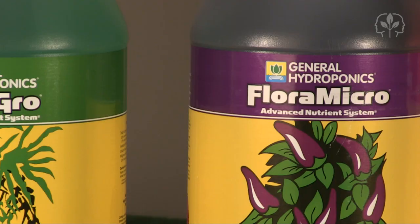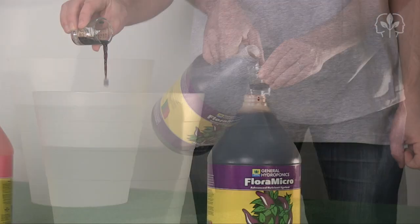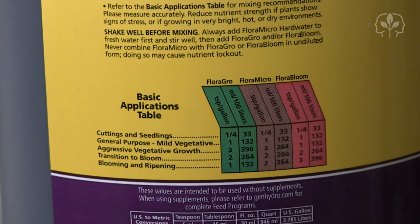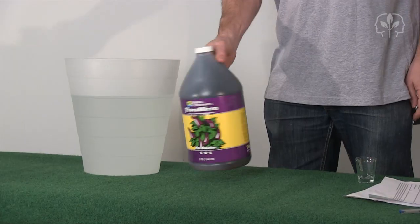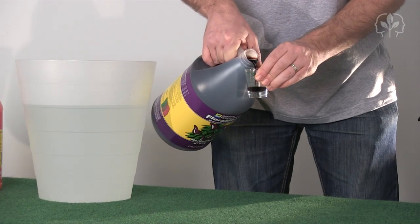The first part we're going to add is the Micro. The water we're using here is pretty hard, so we're going to use a hard water formulation of the Micro part. We're going to make a mild, general-purpose hydroponic nutrient solution for vegetative growth. The instructions say one teaspoon per gallon of each part, and as we've got two gallons of water, that's two teaspoons of Micro, two teaspoons of Grow, and two teaspoons of Bloom. Using a clean measuring cup, measure two teaspoons or 10 milliliters of Micro.